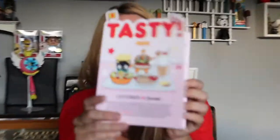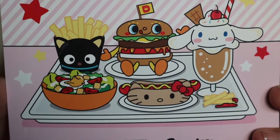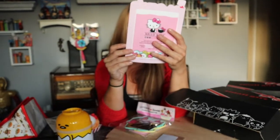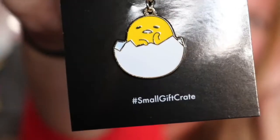Holy moly, there's still more. Oh, they turned it into like a cute little menu — like what you got this month. Menu: find super cute, super yummy treats at the Hello Kitty Cafe. That's so cool, I like how they did that. Oh, it's a lazy egg pin!